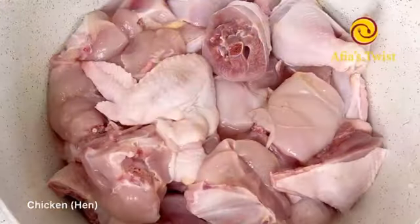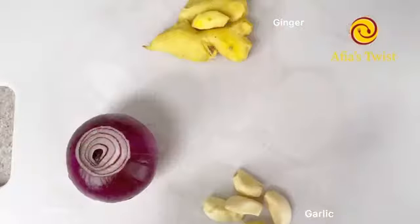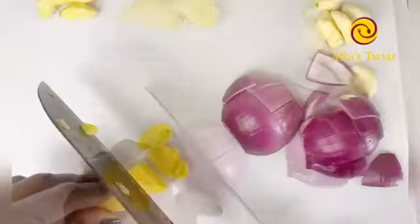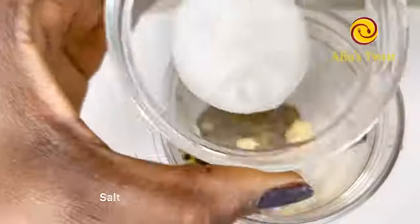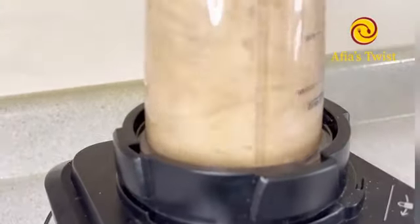For the best results you want to use tough chicken or hen. I already cleaned my chicken so let's get right into our marinade. I'll be using one medium-sized red onion, garlic, ginger, black peppercorns, anise seed, dried thyme, and salt. I'll add some water, blend this together, and pour it over my chicken.